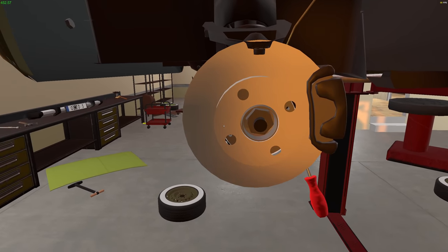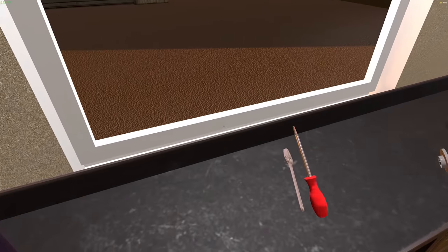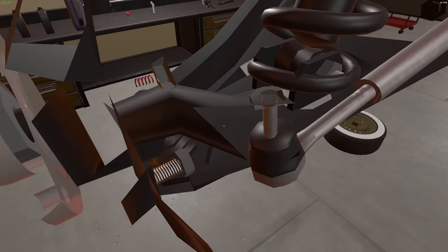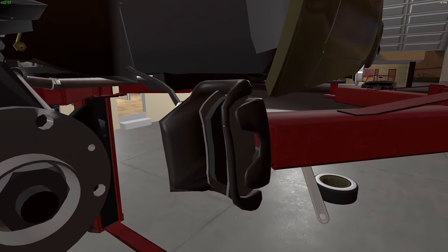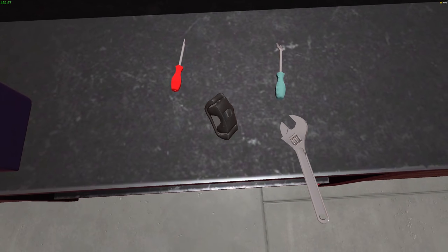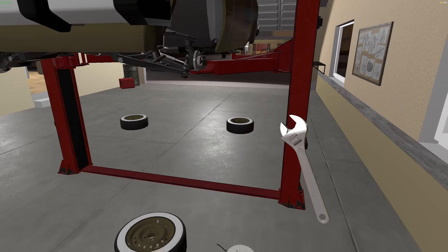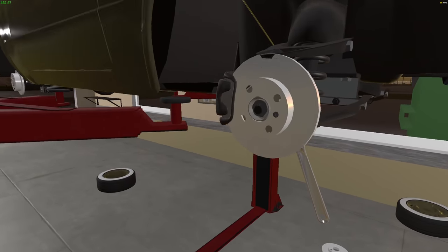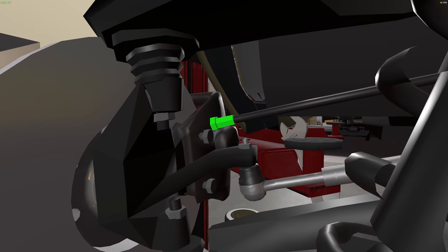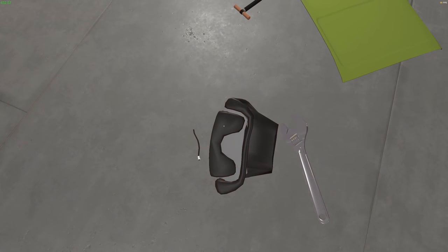I wonder if I can just reach in here and grab them. What are you holding up on here? Oh there we go — I had to disconnect the entire brake line. That's dumb. Let's get this off. I probably didn't have to take the brake off to do that, now that I'm looking at it. So let's do the same thing on this side — you can come off, you can come off. Does that let me take the whole caliper off? There we go.